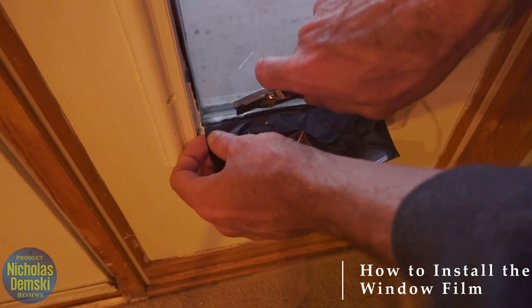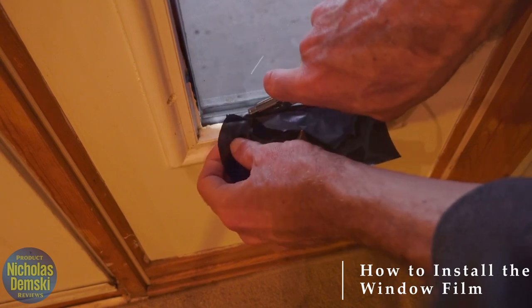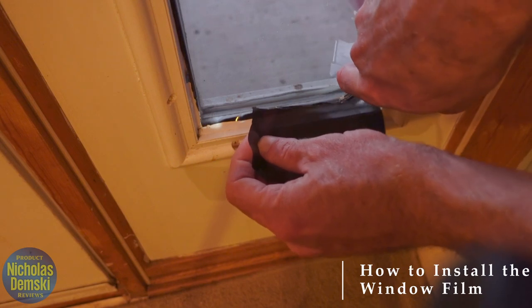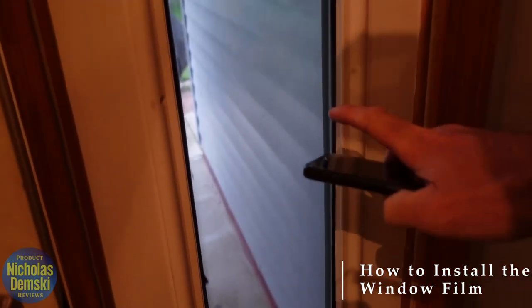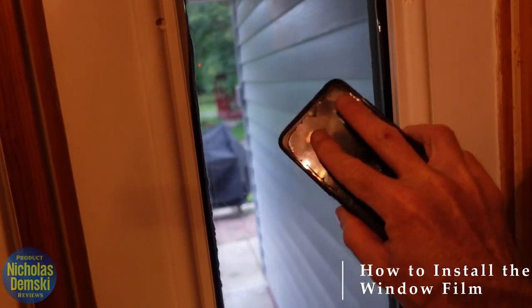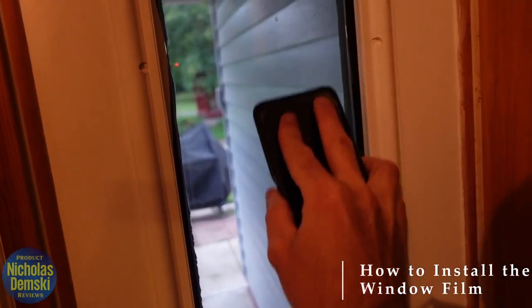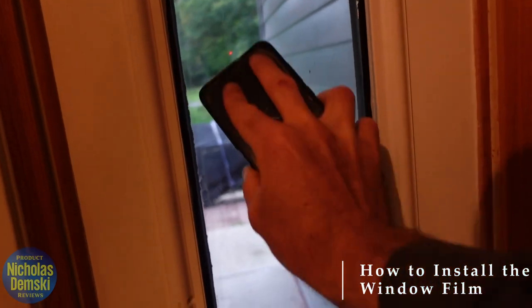If we have any excess film, we can very carefully use a precision razor to simply cut it back. Then at the end, once you've got it all cut out, you can take any flat surface like a credit card — I'm just going to use the tip of my phone — and kind of smush out any bubbles that might have appeared, though I didn't get very many.